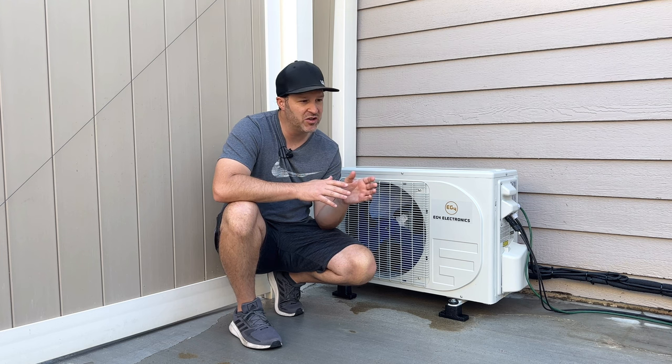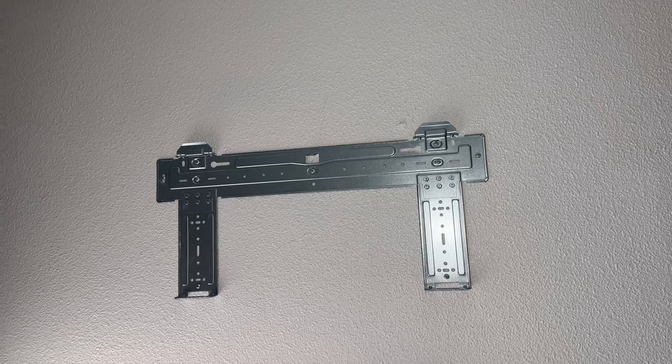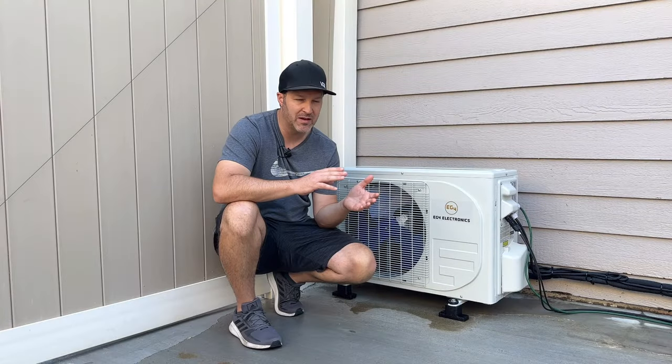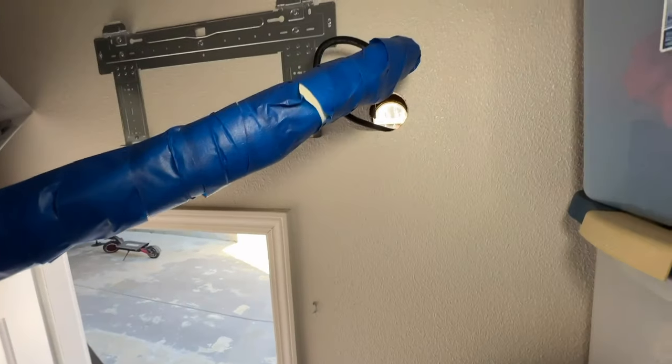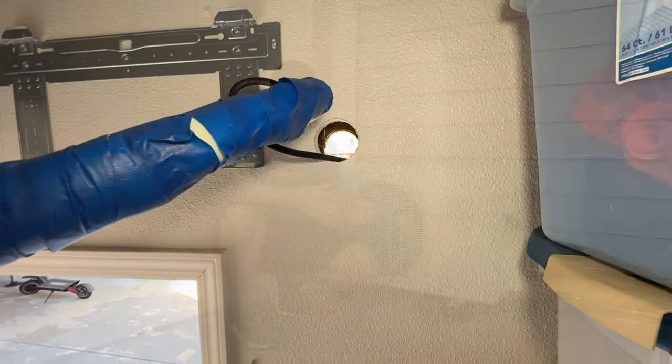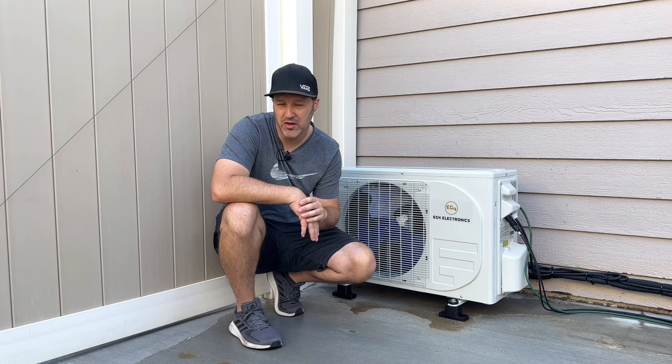As far as the install, this literally took about two hours after I went through the instructions and did a little pre-research. From the time I drilled my first hole to the time I turned it on was pretty much two hours, and then I just had to clean up some of the outside piping, which I was kind of undecided where I wanted to put.